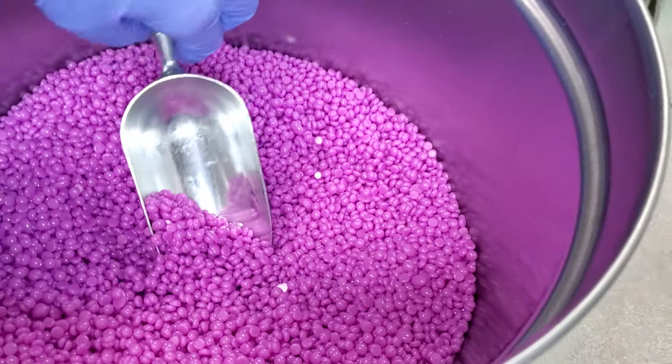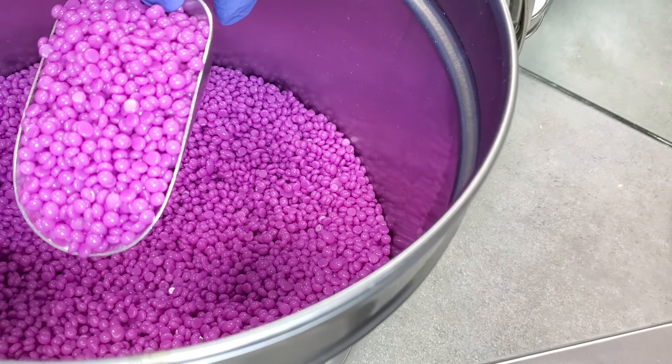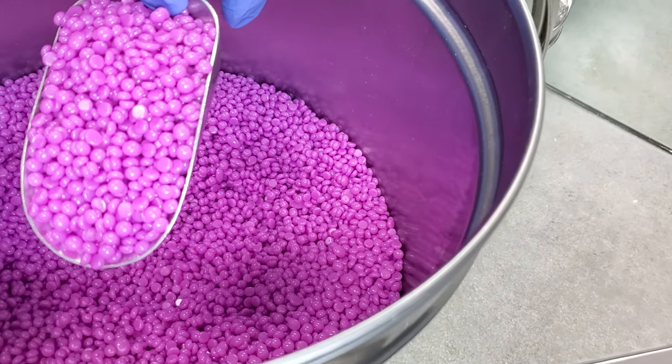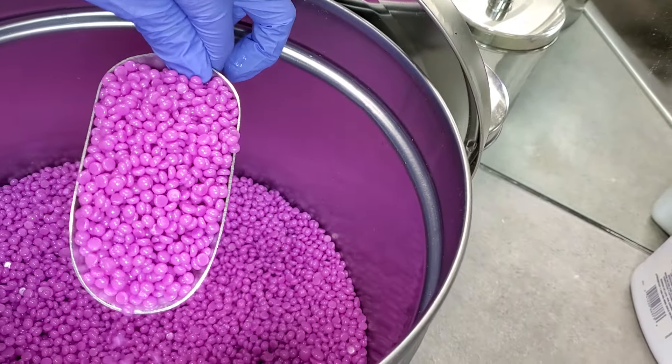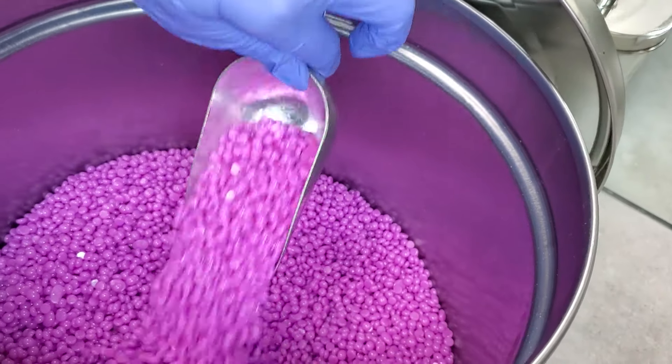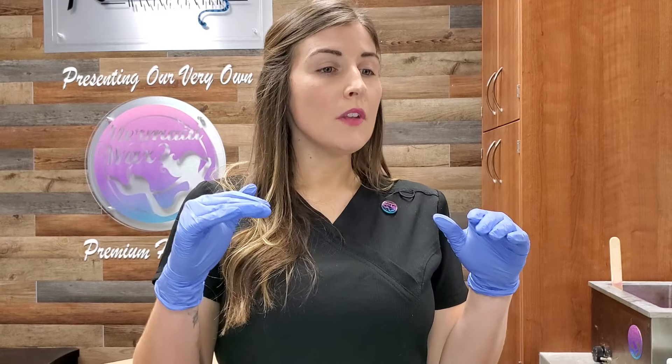Hard wax can come in either a bead or tablet form. These are beads — I'm using Mermaid Wax for hard wax in this one; this is the Signature Series Serena. I prefer beads over tablets really just because they're easier to melt quicker. The surface area is higher, which means you can put them in the pot and they melt almost immediately. So I like beads over tablets.